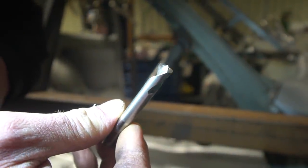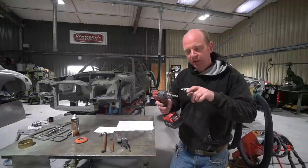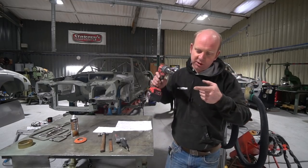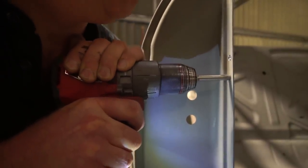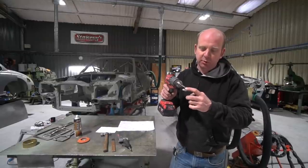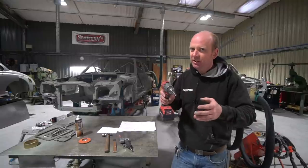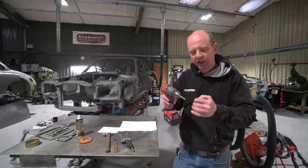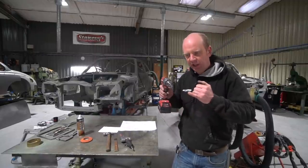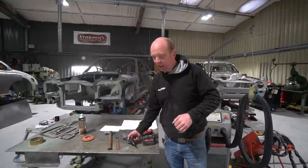One thing to watch: the centering pip on the end of the spot weld drill bit. On panels where you want to preserve the inner panel — like on A-pillar flanges — that pip can go through and make a small hole in the inner panel, which you'd then need to weld up. So be aware that in some situations the spot weld drill isn't the best process due to that centering pip.